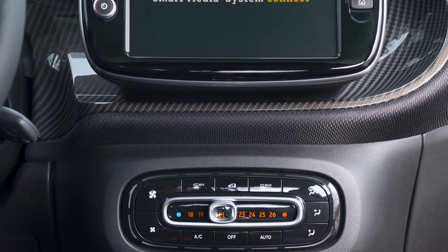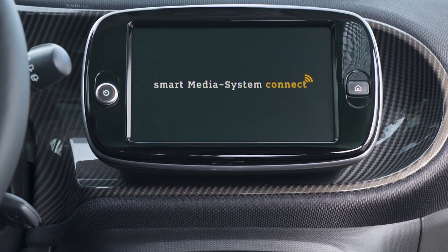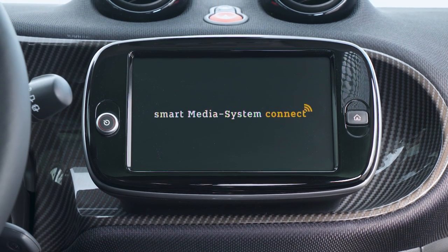Another new and more important thing at the interior is the new infotainment system. You now find an eight-inch touchscreen with Apple CarPlay and Android Auto — really something very nice. Important to know: that feature is available from mid-2020 onwards.